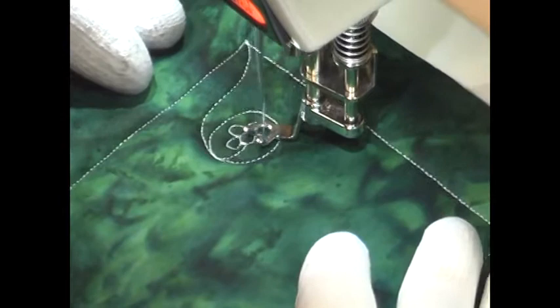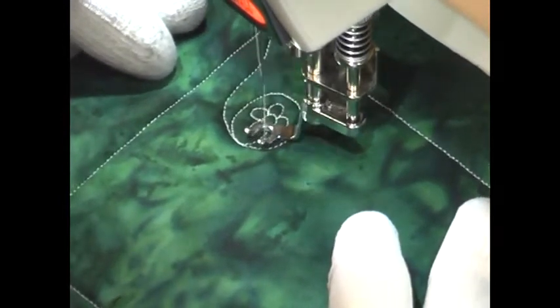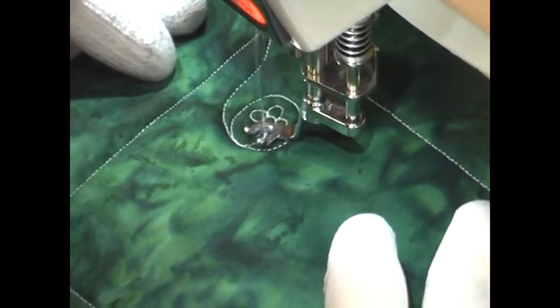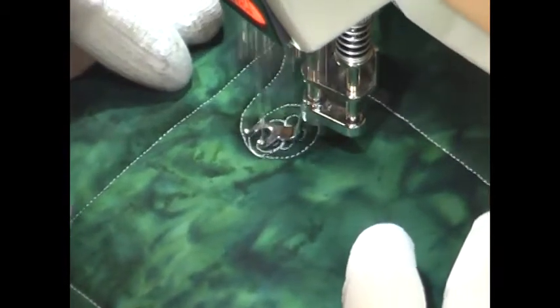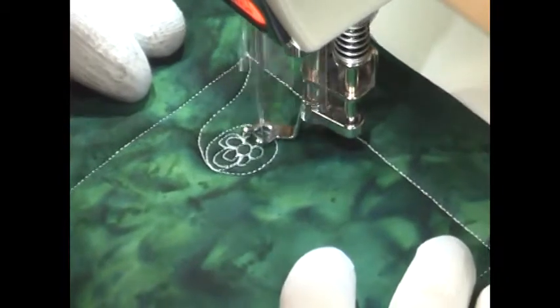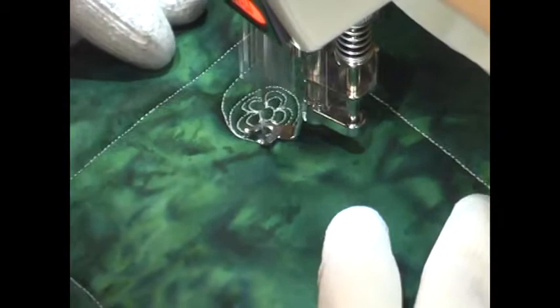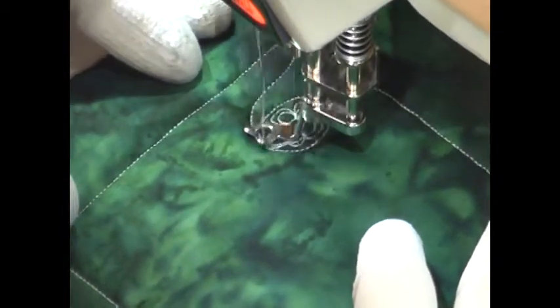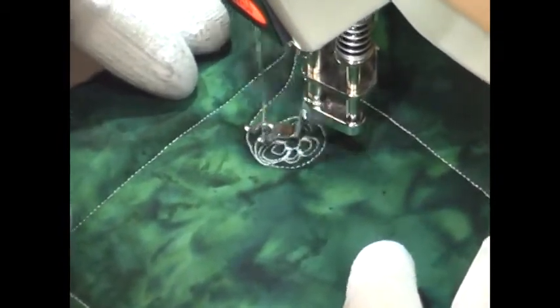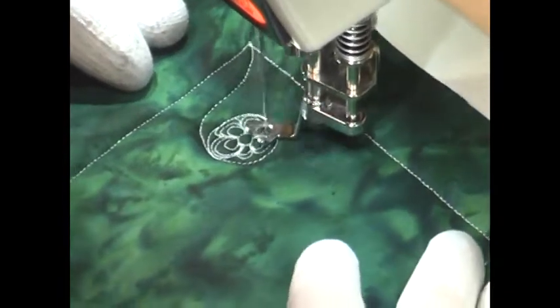Basically what I'm doing is combining two different designs together from the Free Motion Quilting Project. The first design is called Poseidon's Eye — that is the long line with the circle on the end, and that one will be built up and echoed until it takes up a lot of space on the quilt surface. The second design being incorporated is Super Daisy, which is the daisy design in the center of the circle.